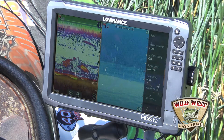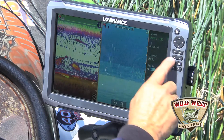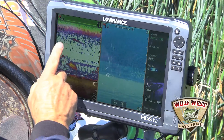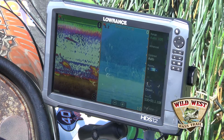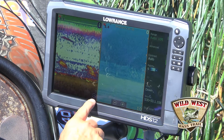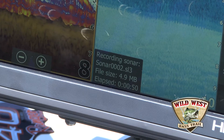Wherever I go today, you can see the red dot in the upper left-hand corner of each screen is blinking. That means that the recording is going on. Now every 20 or 30 seconds a dialog box will show up here and show the file size and things like that.